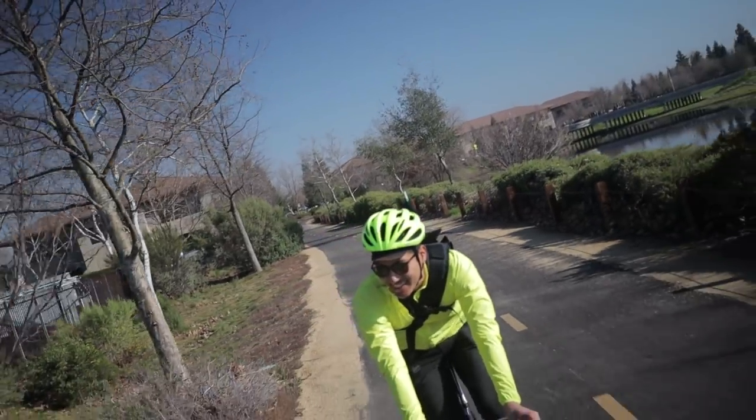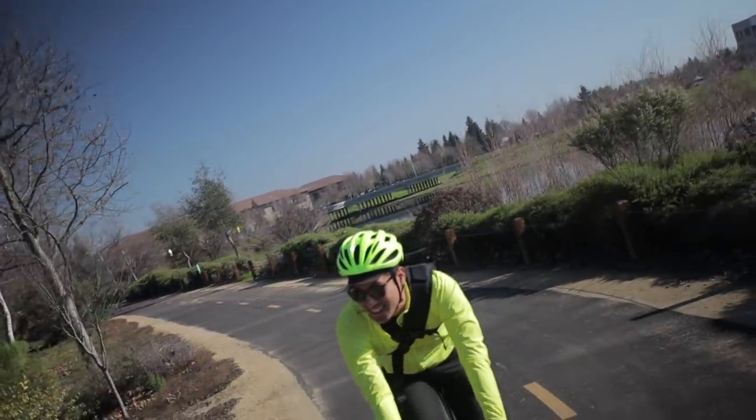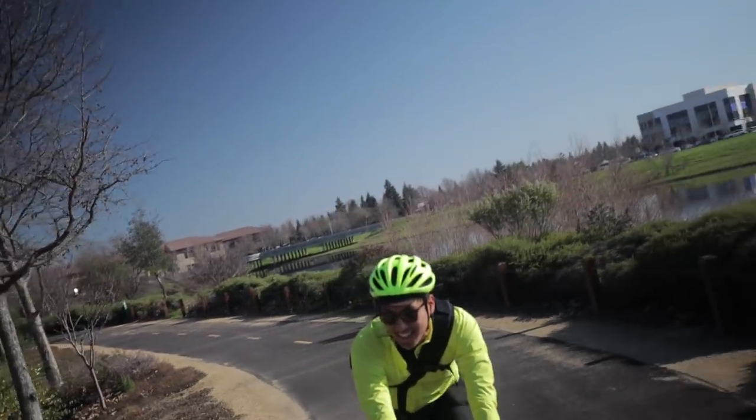The gear ratio can also be improved. While I personally like the 48-15 gear ratio for very flat Sacramento, it is on the heavy side for street use where most people will be riding this bike. 46-15 would be more in line with what the competition offers, but if Aventon could include a 48-17 gear ratio, that would really set this bike apart.